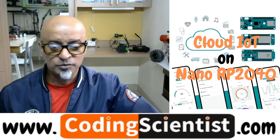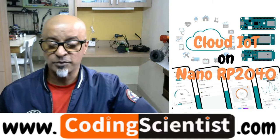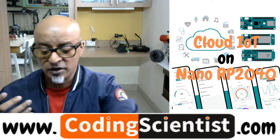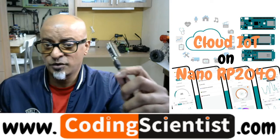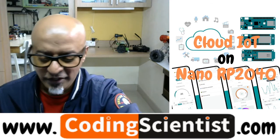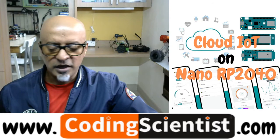Let's move on and I will show you how to install that particular library and take it forward from there. It's very important to install those libraries to access the inbuilt Wi-Fi, or else there is no use — you just cannot use it at all. There is no point in having this board and running only basic programs. Let's get into some advanced aspects and I will open up my IDE.